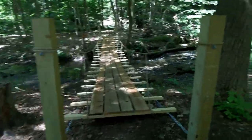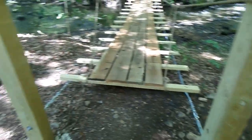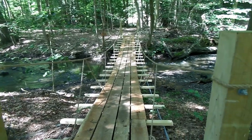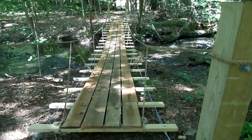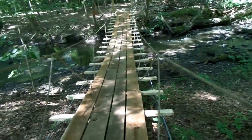Well, here's a suspension bridge. It's a little over 40 feet long. In this video I'll have some pictures of how we built it, and I'm just going to show it to you and explain what we did.